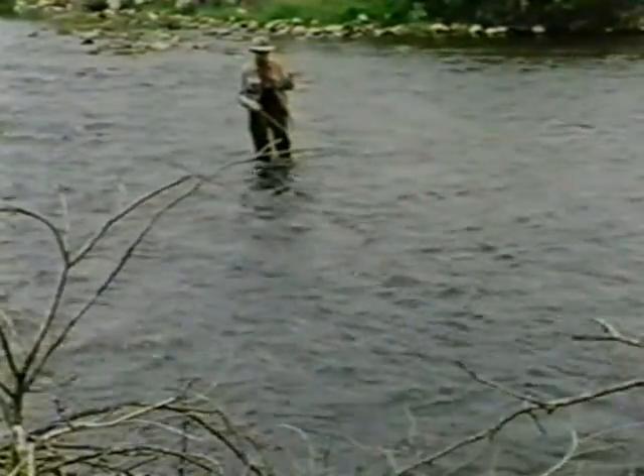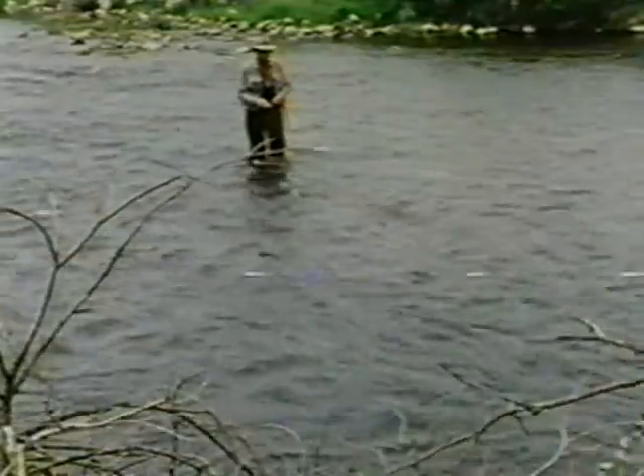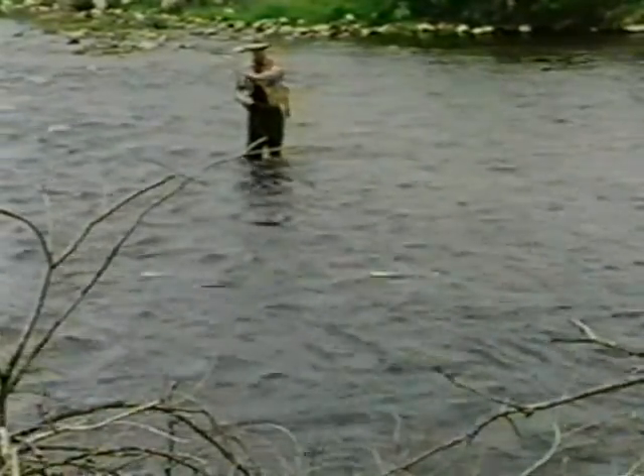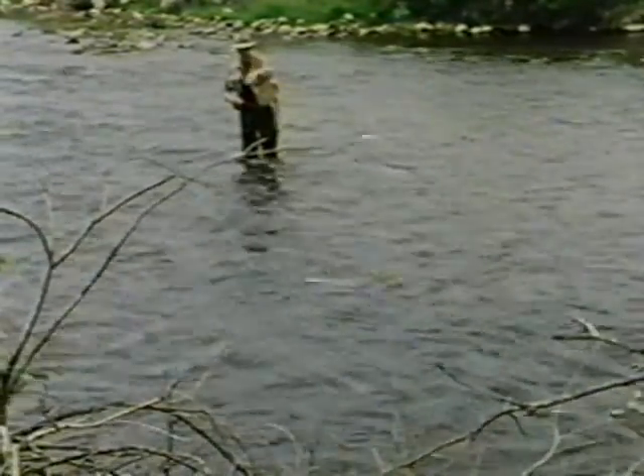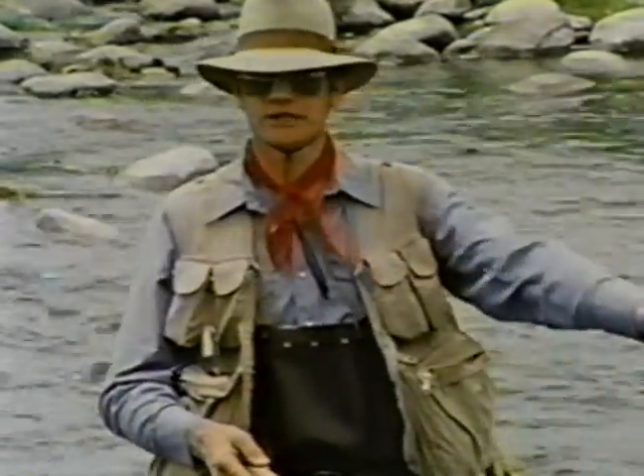Just cast across like that and let the pressure of the current swing the fly back. I jiggle the rod tip a little bit to give it some action. I'm casting across a current tongue here because fish, if they're in feeding positions, will be on either side of this current tongue and I can swing the fly right across them. When you're using this technique, the fly obviously rides just under the surface — it doesn't get down too deep.